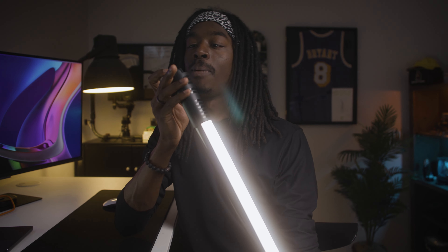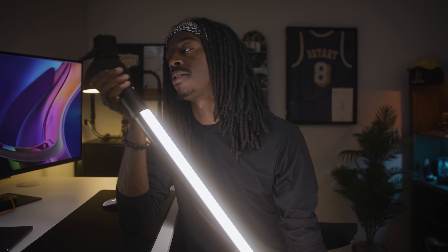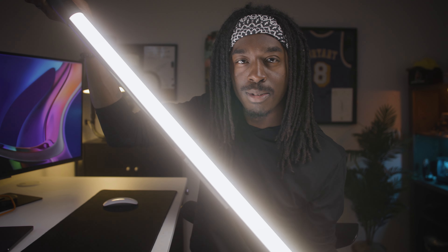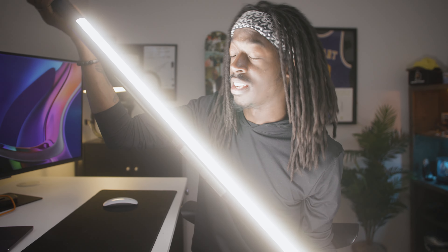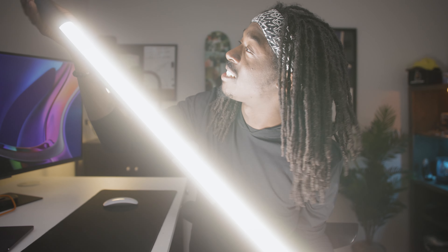I've gone this entire video without talking about how bright this light actually gets, so let's do that now. I have it at 5% and I'm going to twist this knob — sorry for blinding you, but that's what we're doing. It gets really, really bright. I'm blinding myself, so I'm probably blinding you too. This is at 1% — and this is at 100%. This thing gets really, really bright.